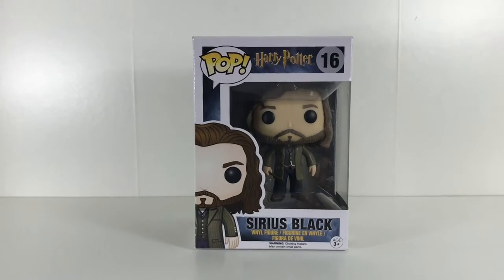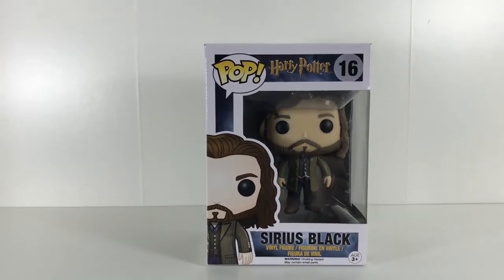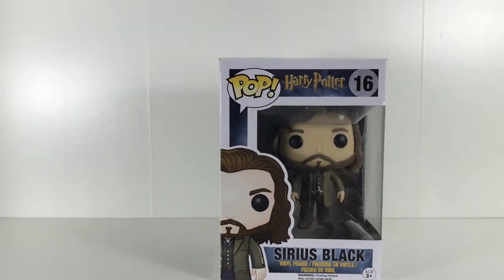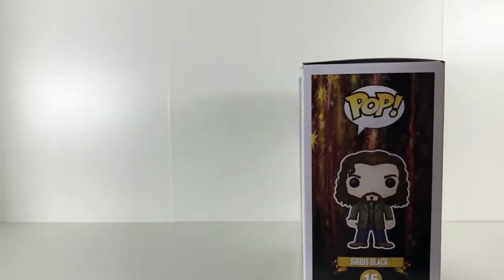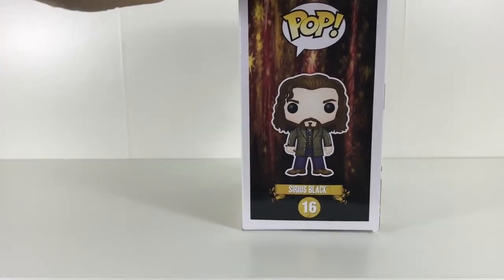Let's have a look at the packaging. We get a nice caricature of Sirius there. It says Pop Figure, Harry Potter at the top. He's number 16 in the collection. Turning the box on the side, we can see he's number 16 and there's a nice caricature of Sirius himself.